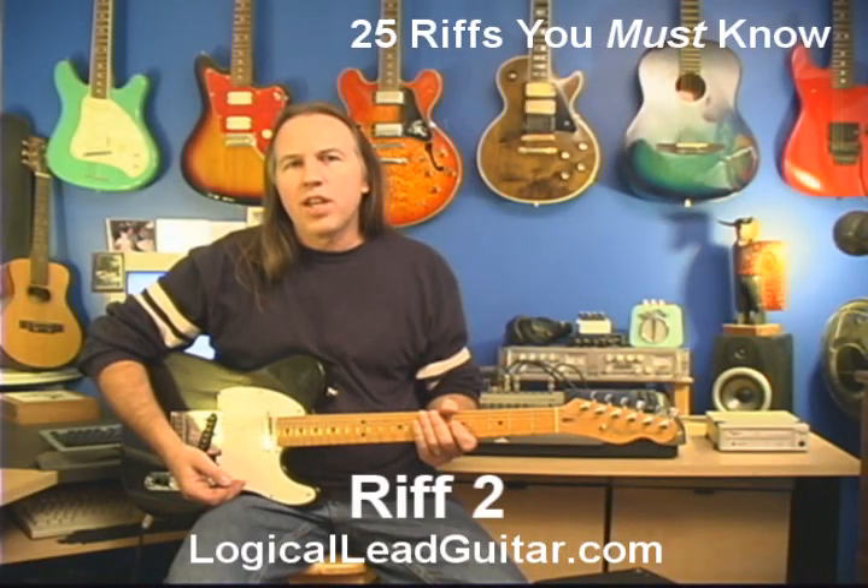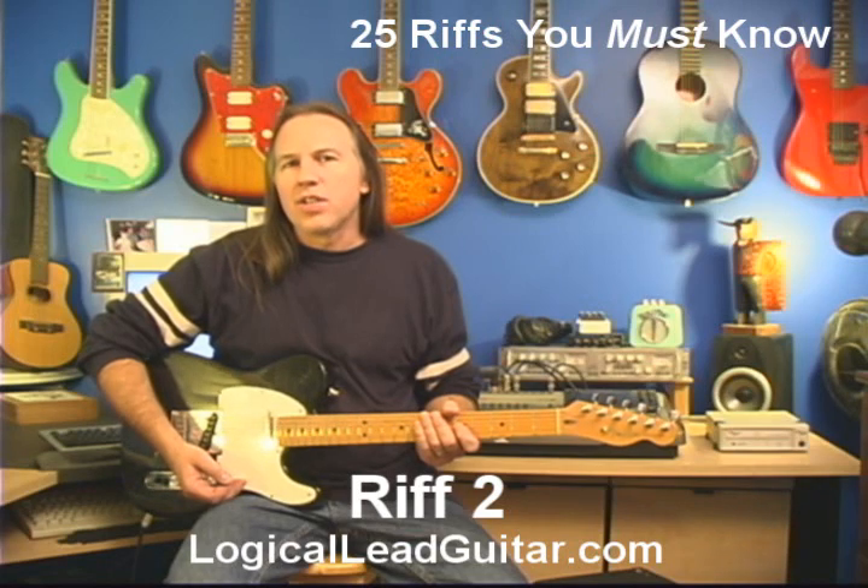Riff number two. We're in the same area, and we're going to be doing that same bend. We're going to do something called a bend and release.